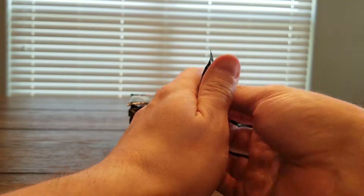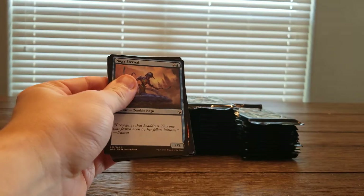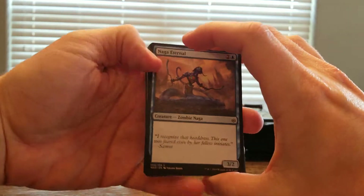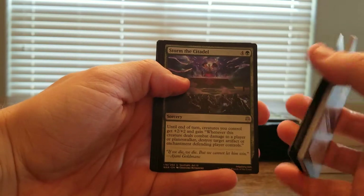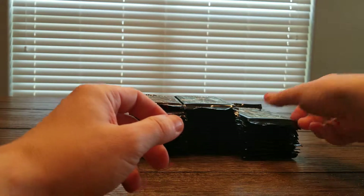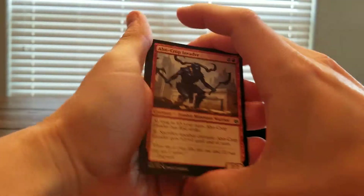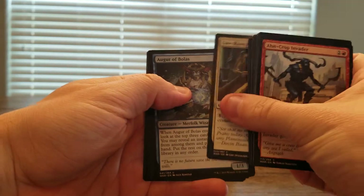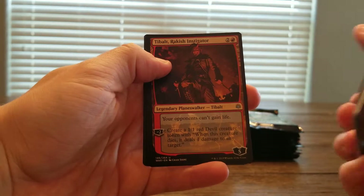I actually ordered a Ravnica Allegiance Mythic Edition and we did open that up, and unfortunately at the time it seemed to go very poorly. We only had two or three Mythics in it, and at the time they were very poor Mythics. One of those being Arclight Phoenix, and as you no doubt know now, it's one of the more expensive cards in the set, so it's a shame. Hopefully we can make up for it here.